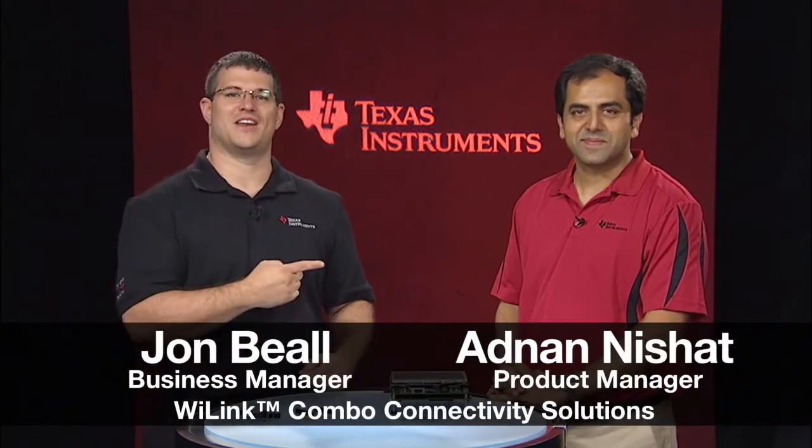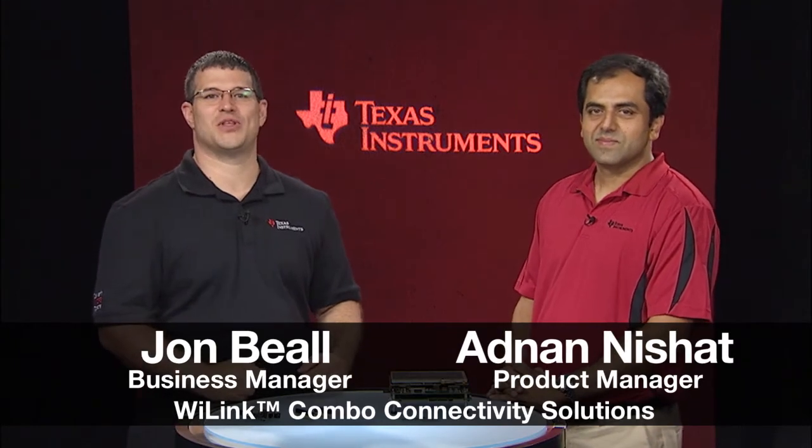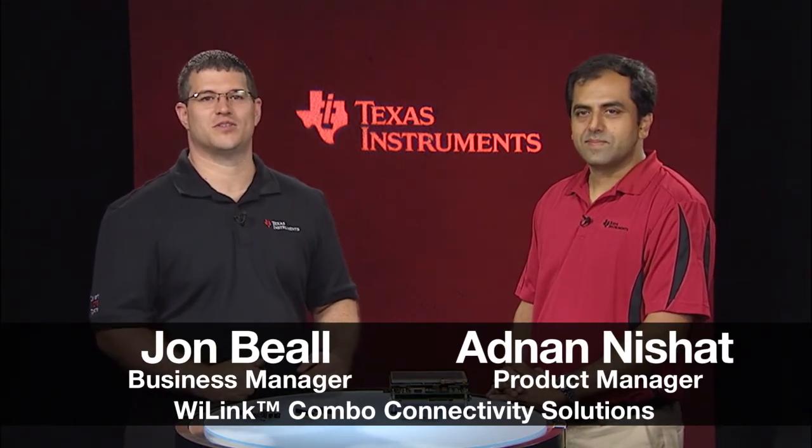Hi, I'm John Beal and this is Anand Nishat. Anand is here to tell us about the new Y-Link 8 module from Texas Instruments. So Anand, tell me about this new product.